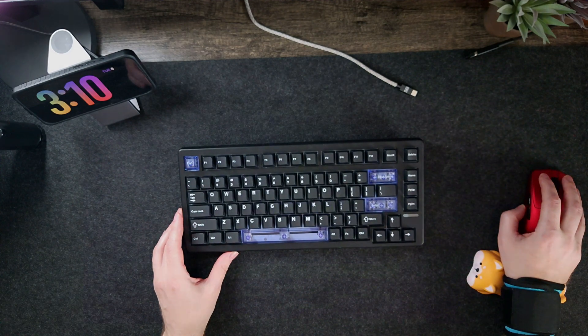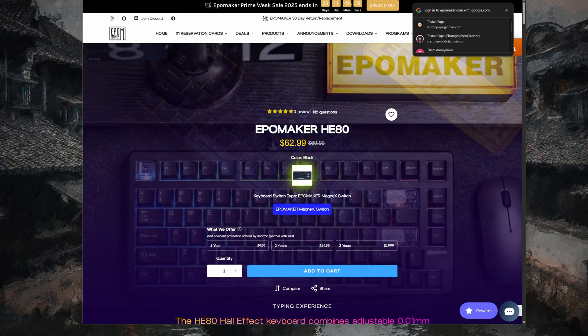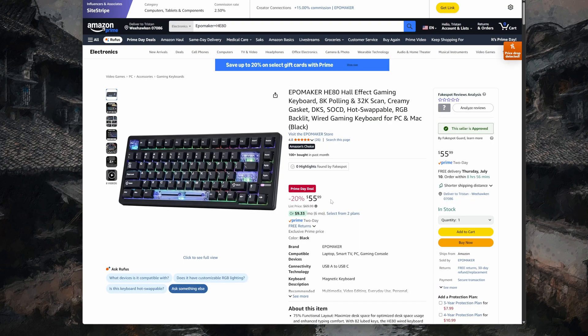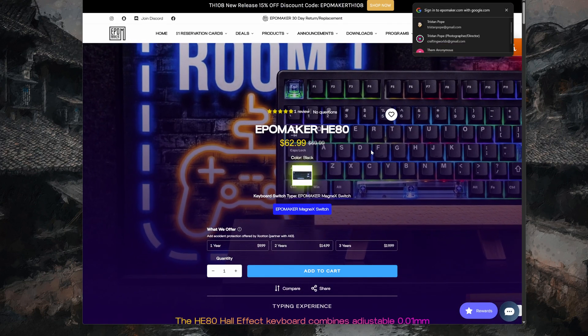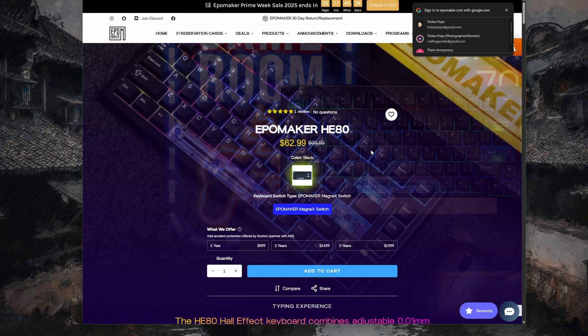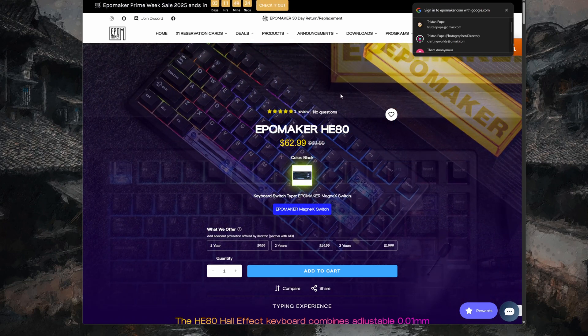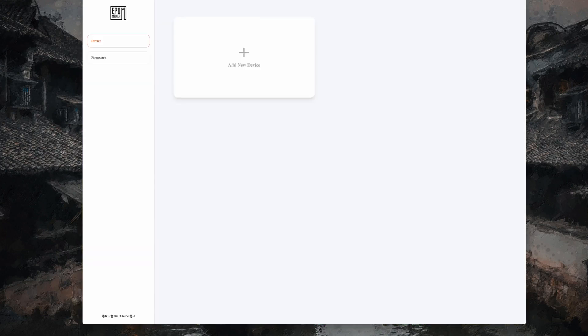Also, the elephant in the room — check this out: $62 on sale. Also, if you go to the Amazon deal right now, it's $55. So this is a very affordable 75% layout keyboard, and we haven't seen one of these in a while, especially for this price — and it has web software.